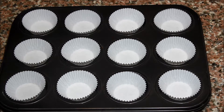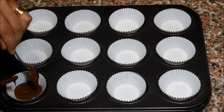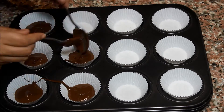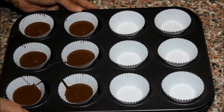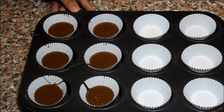Pour around one tablespoon of chocolate in each liner and just twirl it around to make it flat. When you're done, tap it a few times to get it even straighter. We're going to put this in the fridge for approximately one hour until the chocolate solidifies.